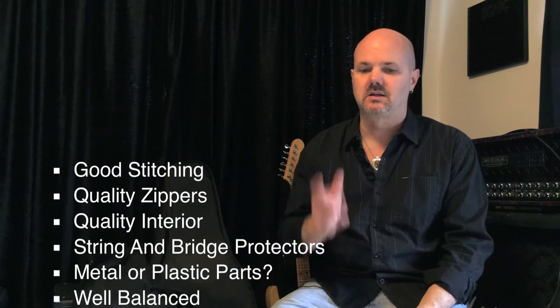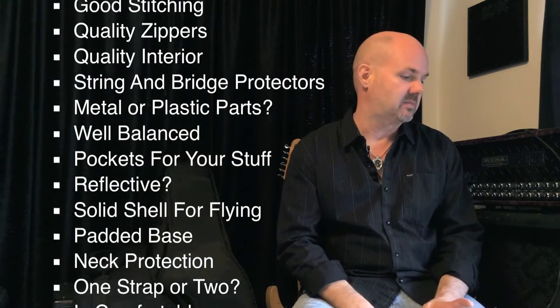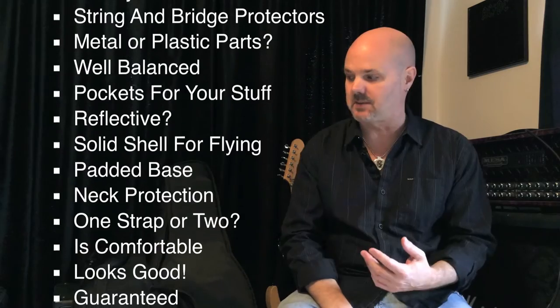Hey guys, what's up? Neil Walter here. Today I just wanted to share some of my insights on what makes a good gig bag. There's a lot of choices out there and it's hard to find a balance between features and price. So I want to give you some of my insights on what I think makes the best gig bag, and I got a few examples here.